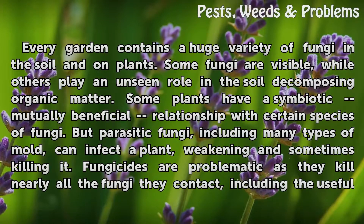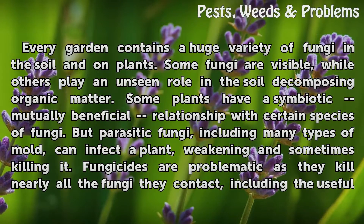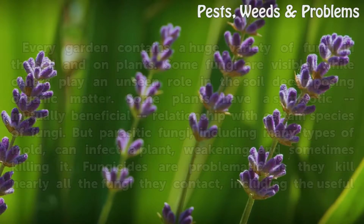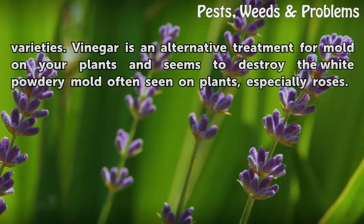But parasitic fungi, including many types of mold, can infect a plant, weakening and sometimes killing it. Fungicides are problematic as they kill nearly all the fungi they contact, including the useful varieties.